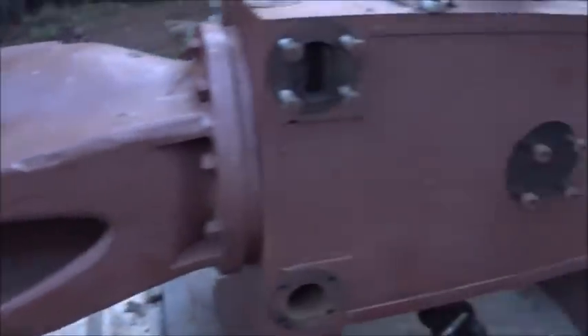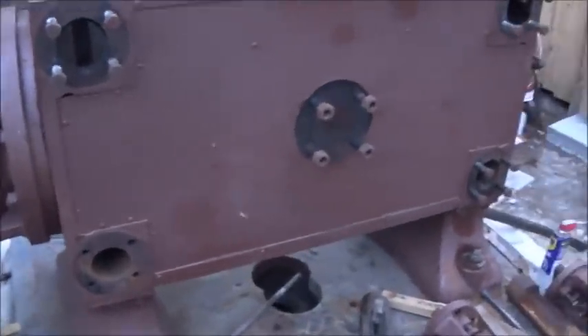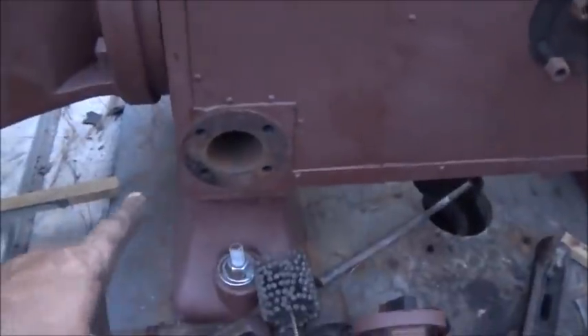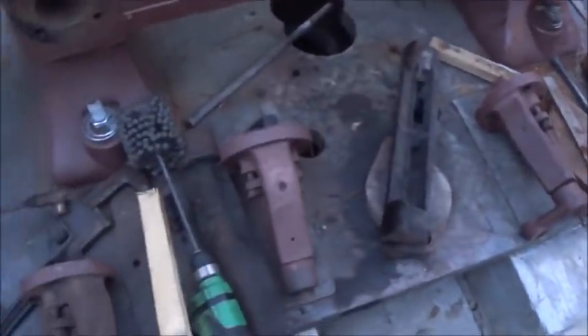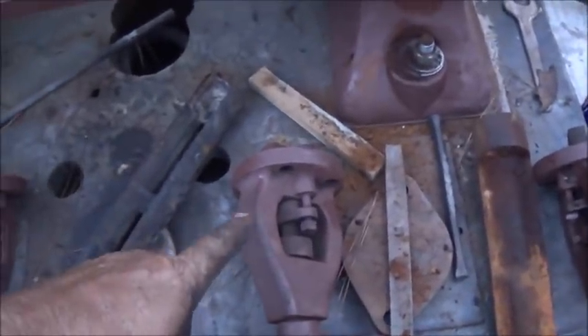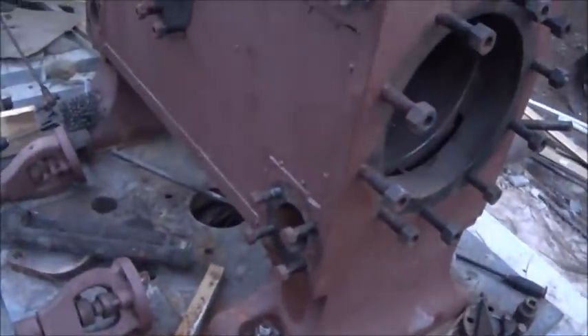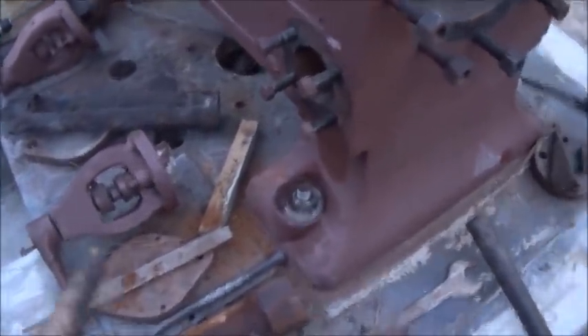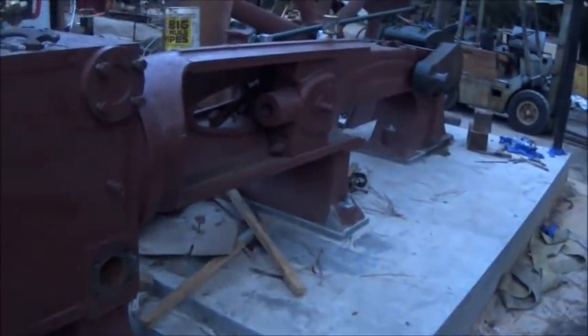We're going to go ahead and call it on this for now — we've got a storm coming and we're going to get everything tarped over. We've got a ball hone here, but I ordered a three-and-a-half inch ball hone and that's a four, so we'll try to get everything cleaned up inside. I don't see any issues with why it won't work out fine. I'm assuming these just had rope seal. I've got to get a hold of Ernie at New England Wireless and Steam Museum — he's been helping me out on a lot of this stuff, and we've got to figure out what we need to use for rope seals. Our puller worked good and we've got a lot of cleaning up to do.